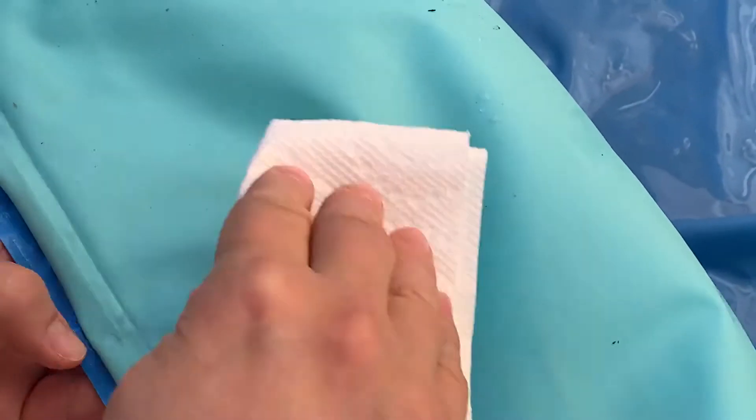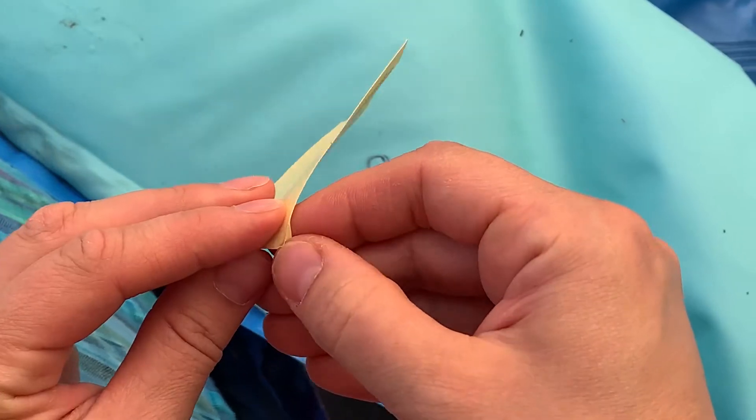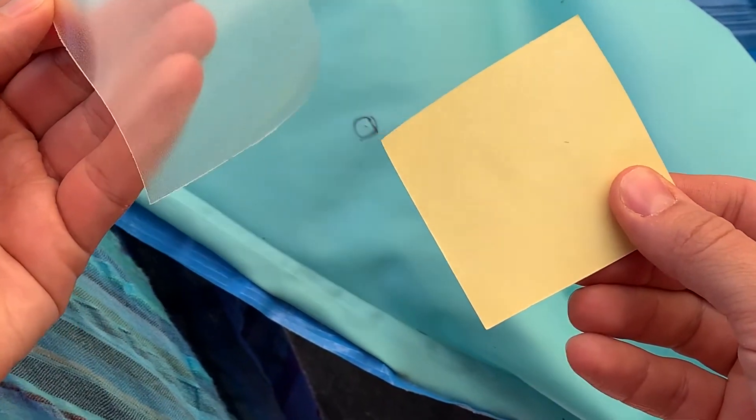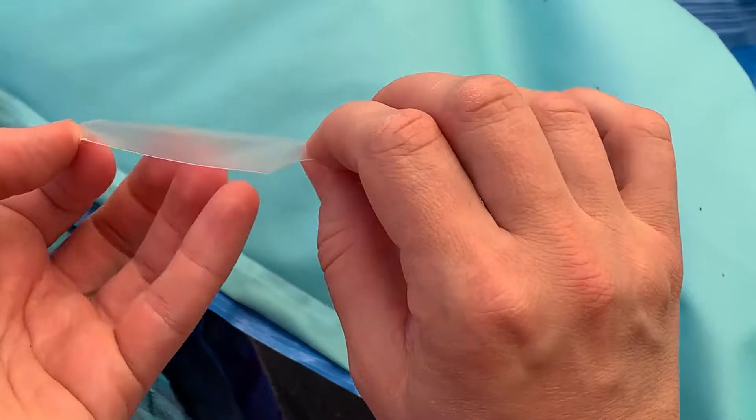This pool came with the repair patches already. I just had to thoroughly clean the affected area then stick it. In retrospect, I could have cut out a smaller circular shape from the patch instead of using it all.